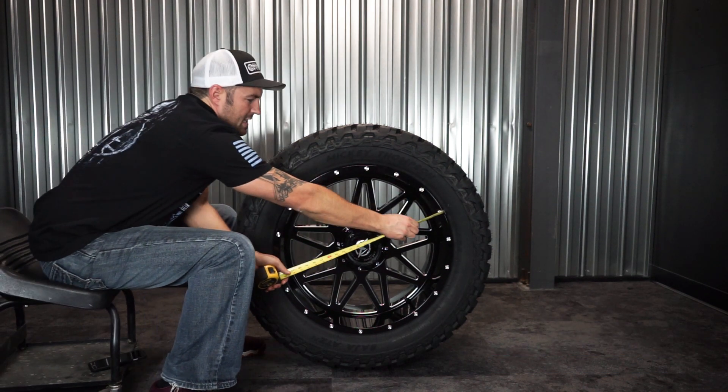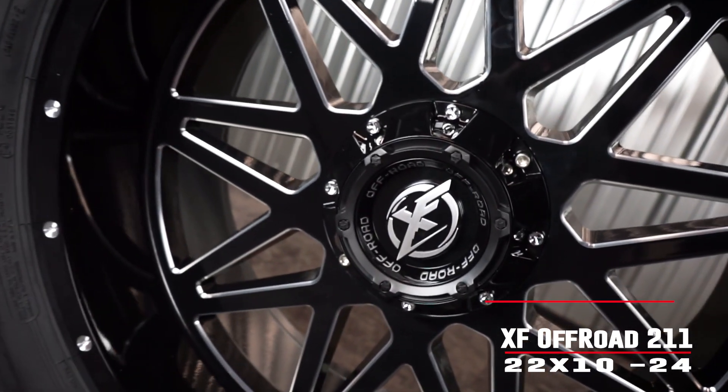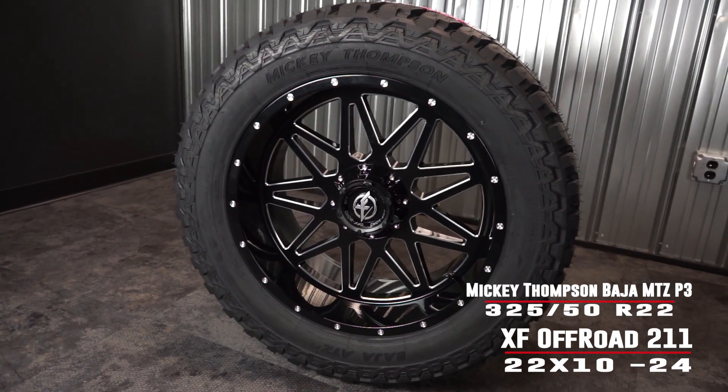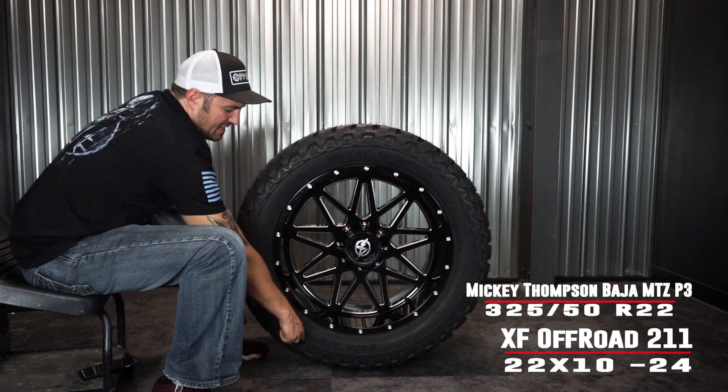This is going to be the 22 by 10 wide — it's the XF Off-Road XF211 — and it's going to be wrapped in the Mickey Thompson Baja ATZ P3. If that ain't a mouthful, it's the Mickey Thompson Baja ATZ P3.